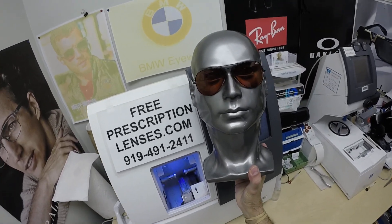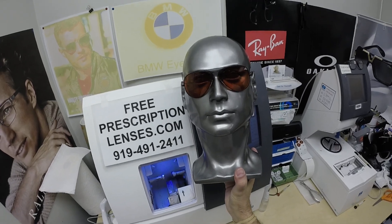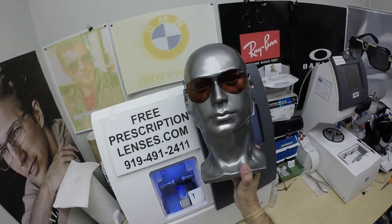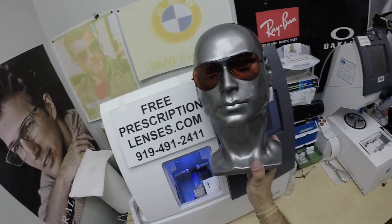These are aspheric lenses, so they have a flatter curvature than a spherical lens that would give you an ugly cosmetic fishbowl appearance. They're designed to fit today's flatter curvature frames. So not only will you look better, your brain will feel better — everyone is better.